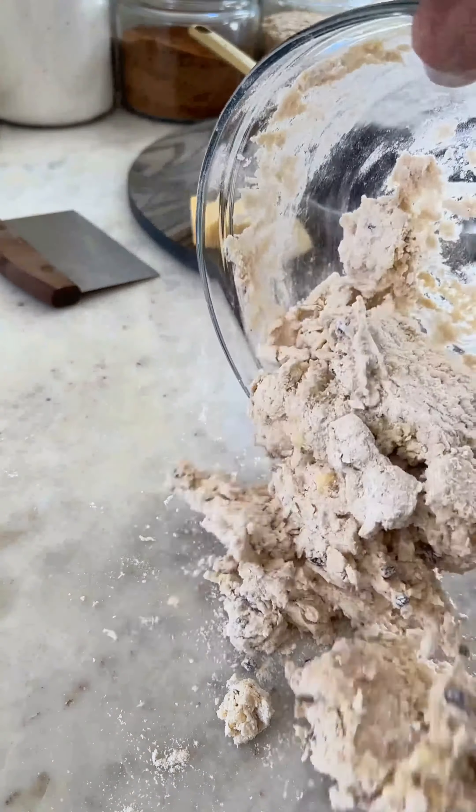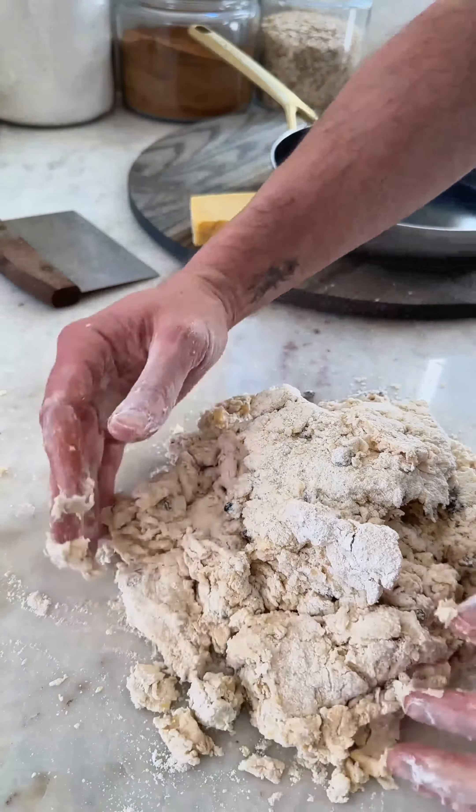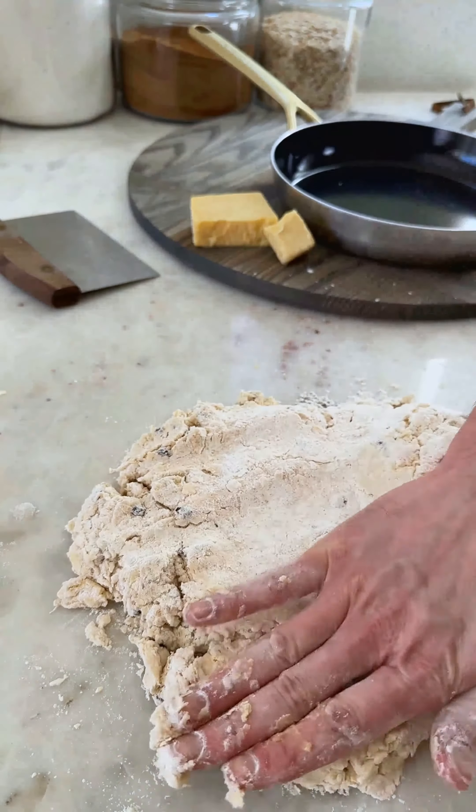which is key because the acidity of the buttermilk makes the baking soda react, and that's how the bread is going to rise without yeast.